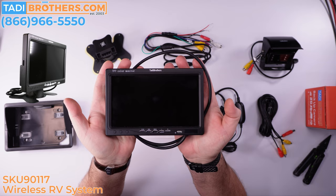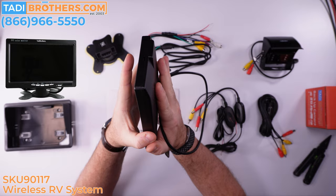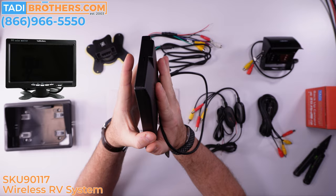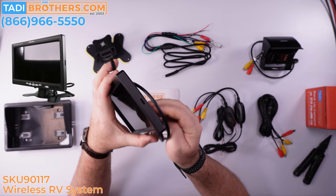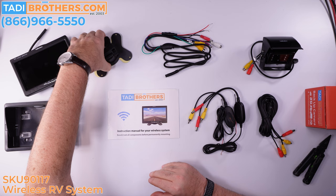The first component is the seven-inch screen. It's got two channels, seven-inch diagonal. You can swap between camera one and camera two, change the color and hue of the screen, and it has a lot of settings to get a really good picture. It can stay on consistently while you're driving or pop on automatically when you go in reverse. Look how thin it is — it's a solid product. It works with our wired systems too; this is just that with a transmitter.